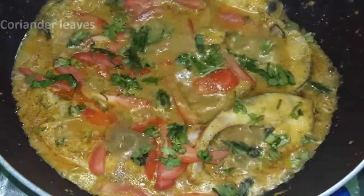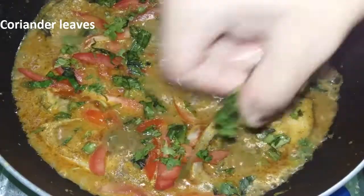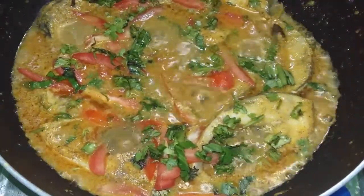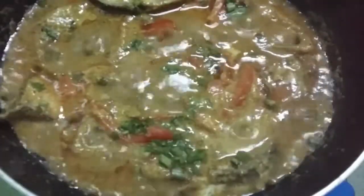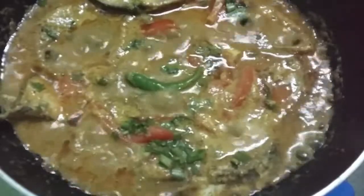We will not fry the fish. We will fry the fish with the fish. If we fry the fish, we will fry the fish.